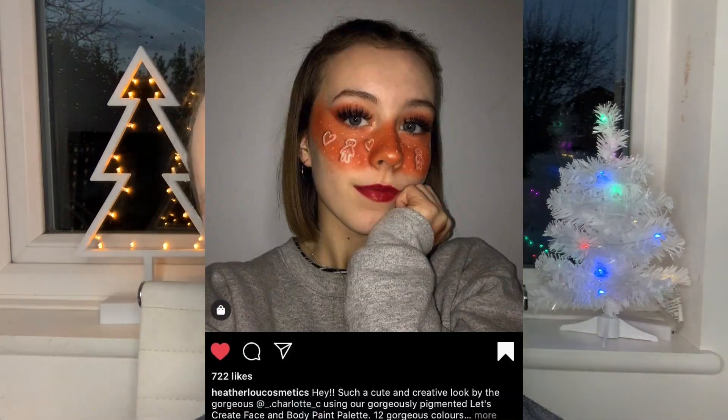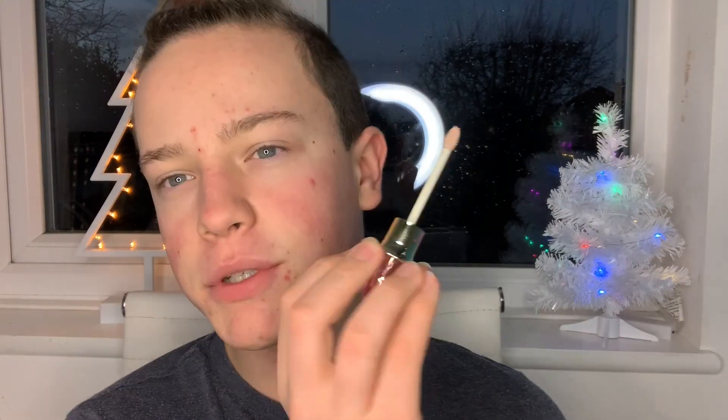Hi guys, welcome back to my channel! In today's video, I'm doing this cute little gingerbread look and I hope you enjoy it. I do have loads of spots today for some reason. Let's get started — I'm just gonna go in with the Jeffree Star concealer.